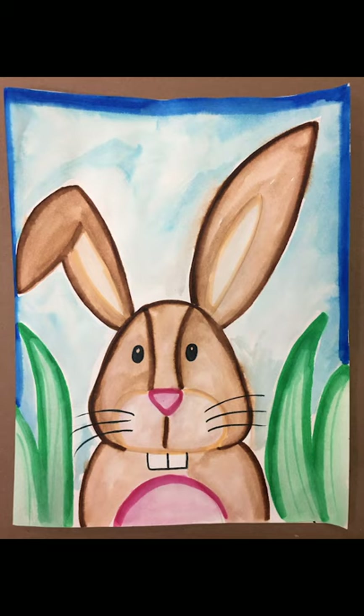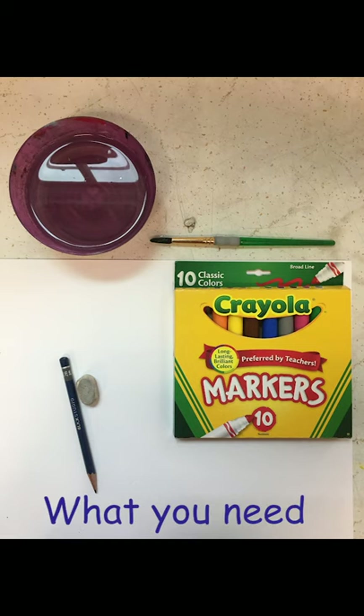Now this lesson we usually do with watercolors, but I'm assuming that most of you don't have watercolors at home. So even if you do, don't do this with watercolors. The only thing you need is a piece of paper, your pencil, your eraser, markers, water, and a brush. We are going to be doing this with markers but working with them as if they were watercolors.